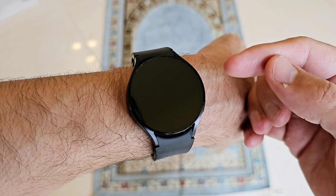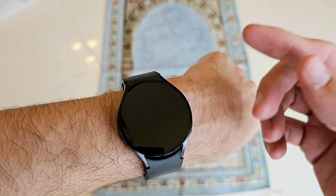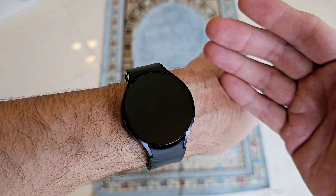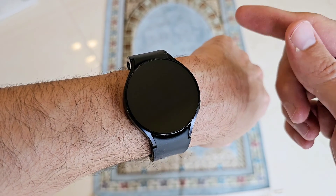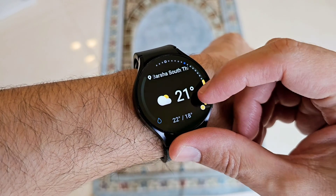Now we're going to take the body composition analysis measurement. I highly recommend that you take the measurement at the same time on a weekly basis — first thing in the morning when you wake up. Don't drink any water so that you can accurately measure your body water as well. Don't eat anything. Measure your weight using the steps I recommended, then go to your watch and go to body composition.